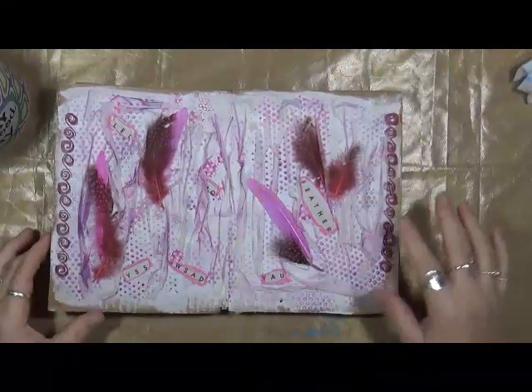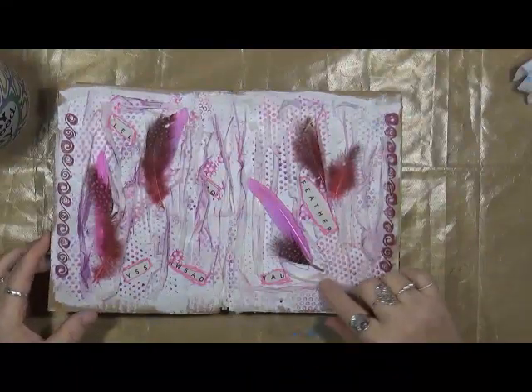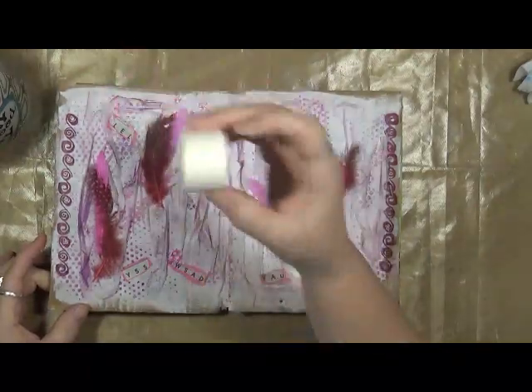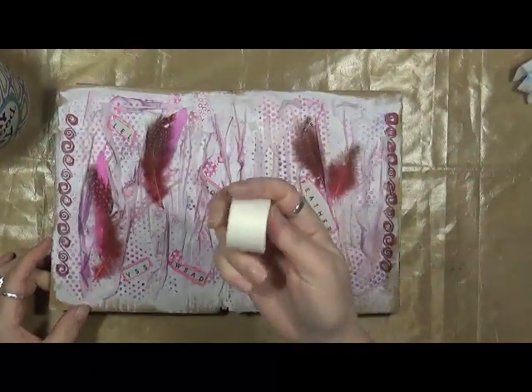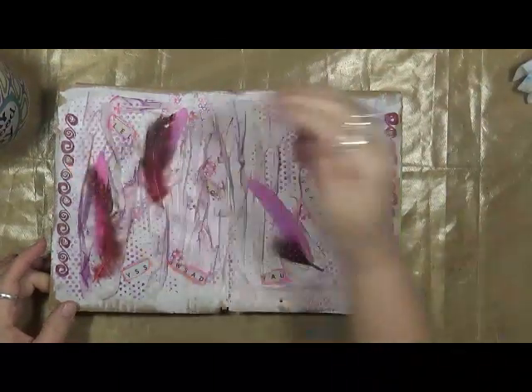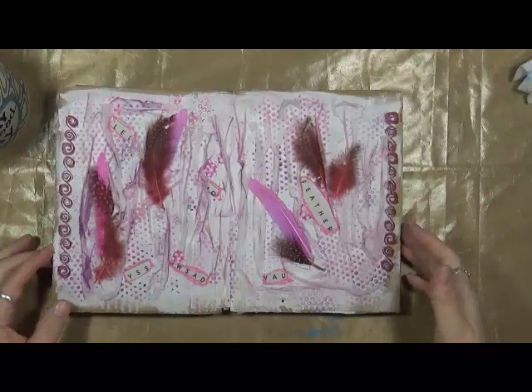Here's the first page. What you see — all this texture here — this is paper tape. I picked this up at the dollar store in the medicine aisle, and I just took it, scrunched it up, taped it down, and just played around with it.